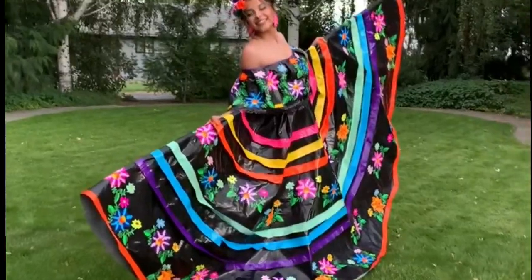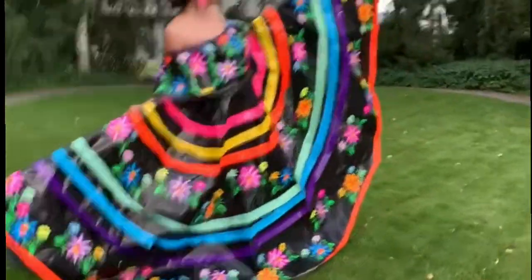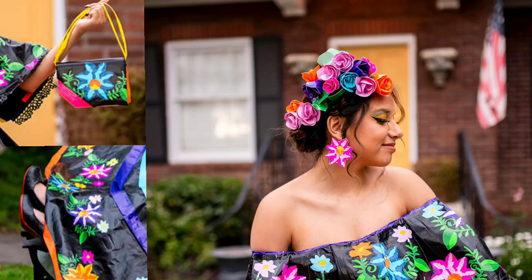Alongside making the dress, I also made a few accessories. Some accessories I made were a pair of shoes, a purse, flowers for my hair, and earrings.